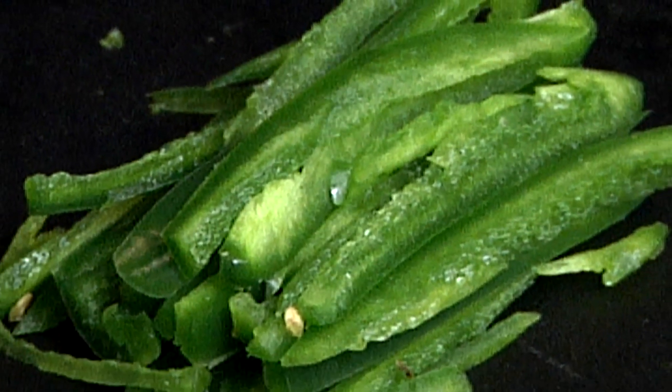And that's how to julienne a jalapeno pepper. I'm Chef Christo Gonzalez for Demand Media. See you soon.